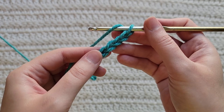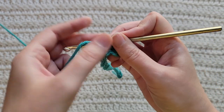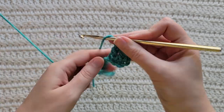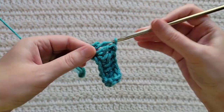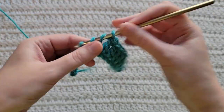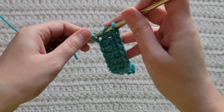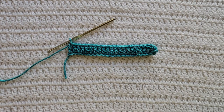To start row one, make one double crochet into the fourth chain from your hook — so one, two, three, and four. You're now gonna make one double crochet into each chain across. And that's how row one is looking.